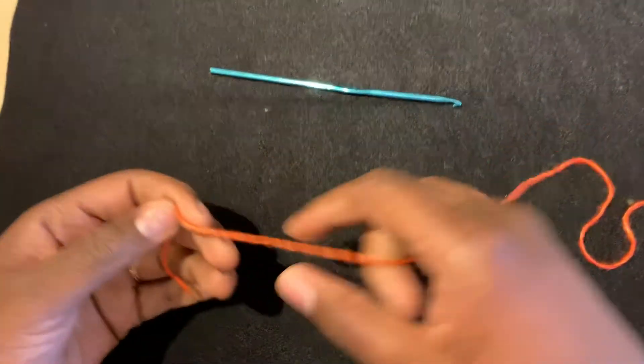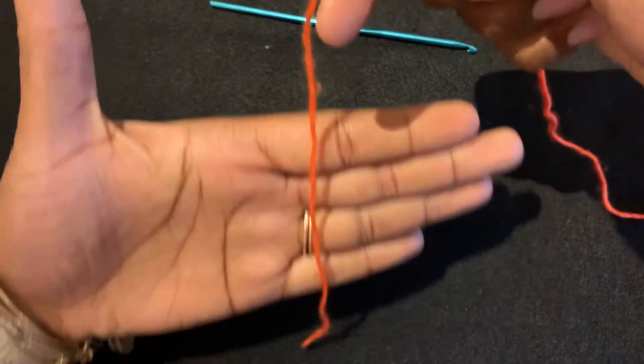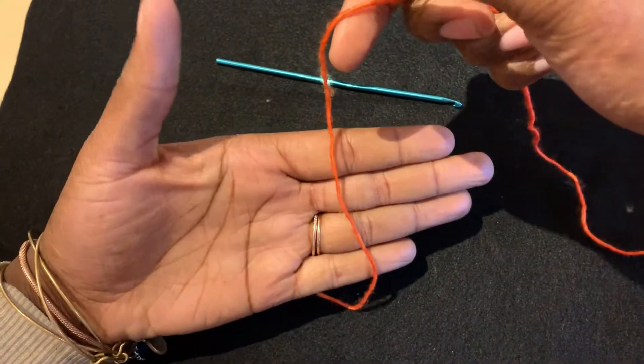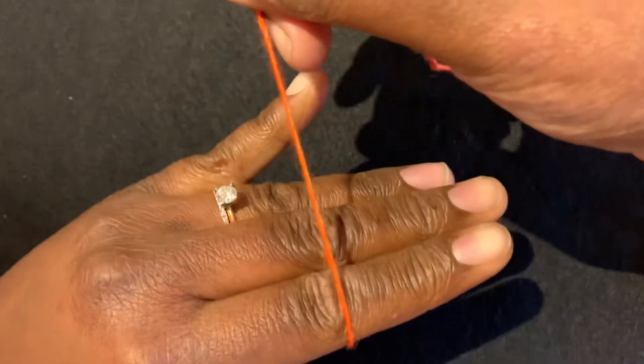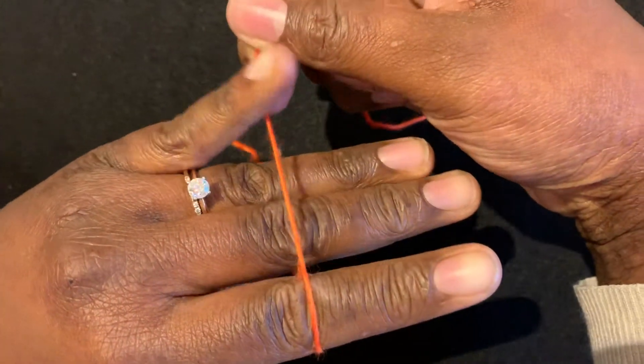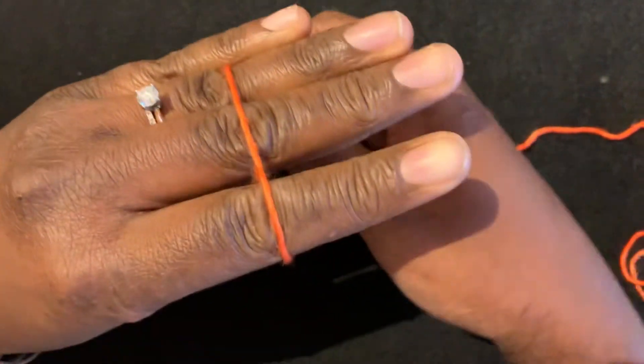So the first step, you're going to take the yarn tail and you are going to lay it flat in your palm like so. You're going to wrap your yarn around your first three fingers and secure it between your pinky and your ring finger.